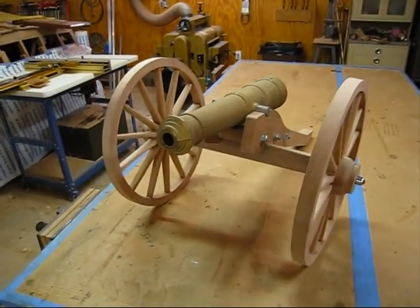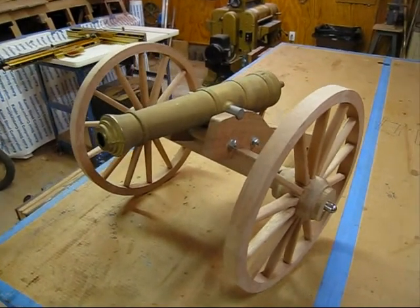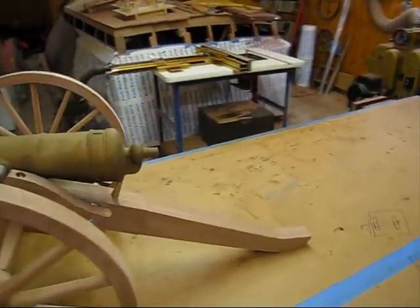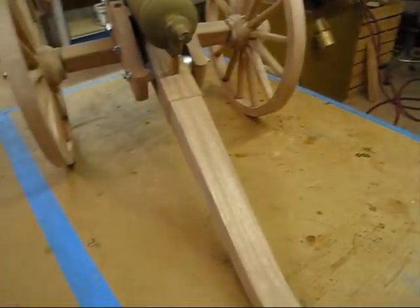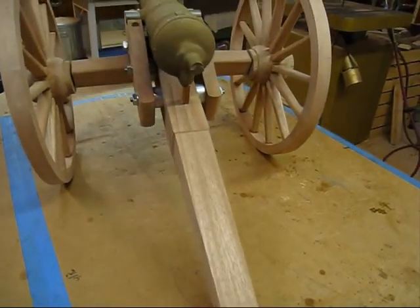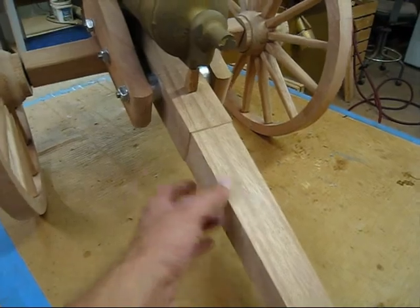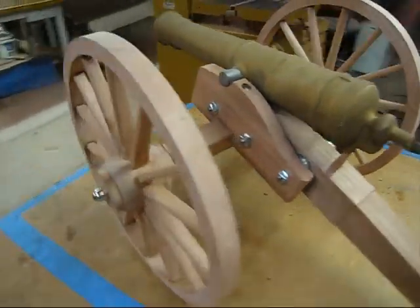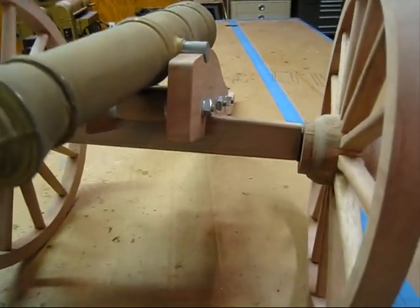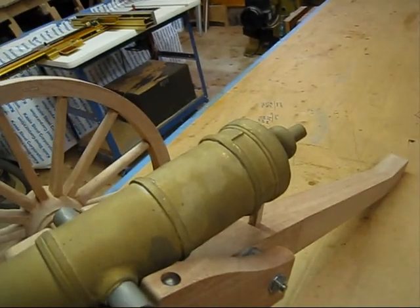This is made out of mahogany and it's going to be painted green, like an army green satin finish. You can see the taper — this is called the trail, it's tapered on three sides. So it consists of the wheels, the trail, the cheeks, and the axle body, which is this front piece here. The cheeks are connected to the axle body with a couple of carriage bolts.